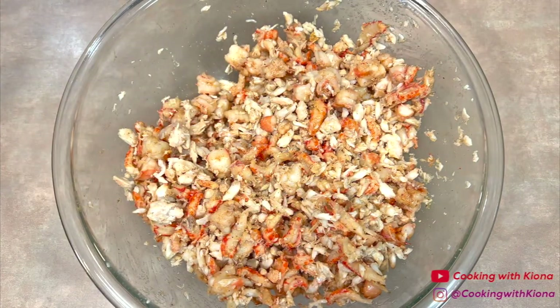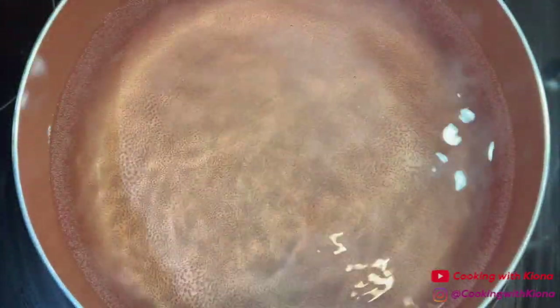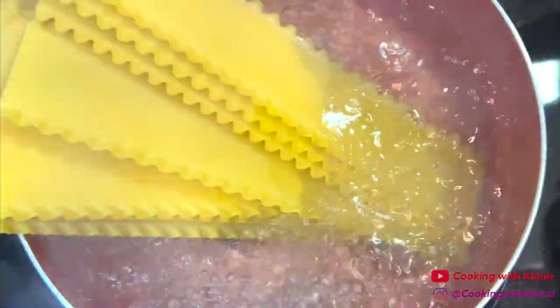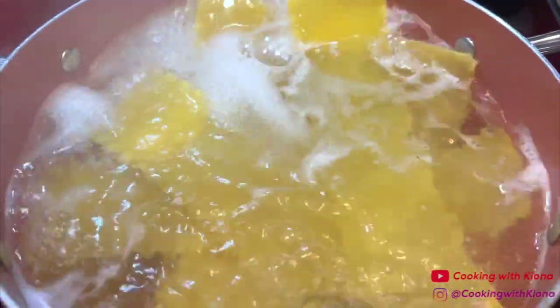When you're finished, set your seafood mixture to the side. Next, in a pot full of water add salt, bring the water to a boil, and then add a half a pound of lasagna noodles. Cook the noodles for 10 minutes. While the lasagna noodles are cooking, we're going to make the sauce.